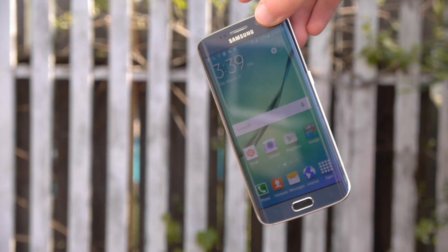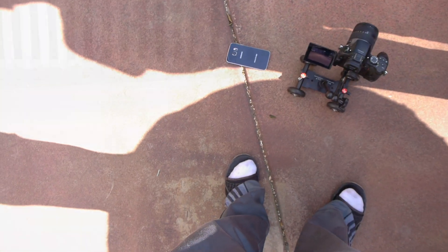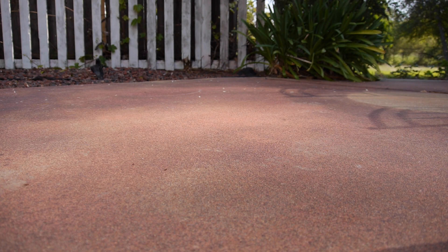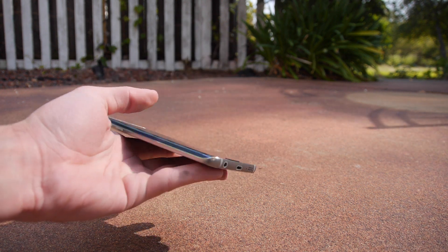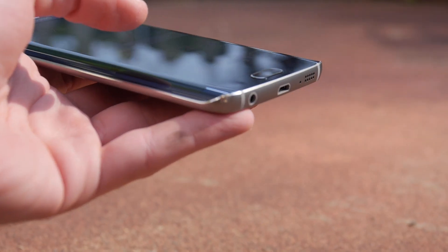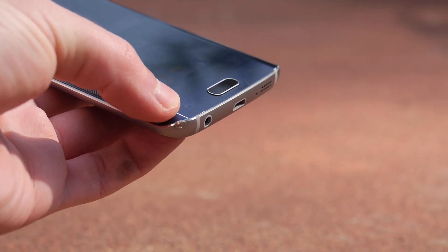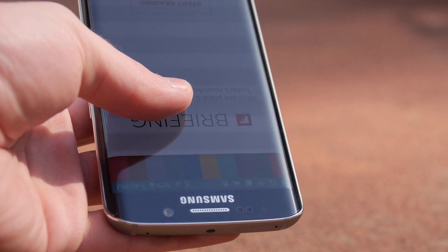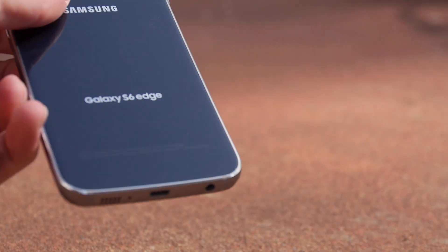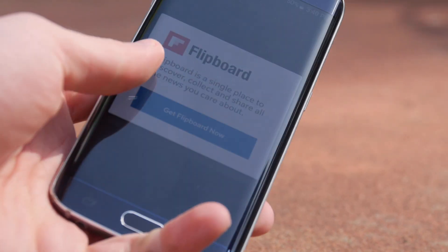Samsung Galaxy S6 side corner drop test in three, two, one. Okay guys, the Galaxy S6 fell off screen — let me go ahead and pick it up and show you. Here's the phone, looking flawless so far. Let me zoom in — you can see we've got some markings here on this corner, but no actual damage. No actual damage to the screen itself, no cracks. So we're gonna move on to the back facing drop test.